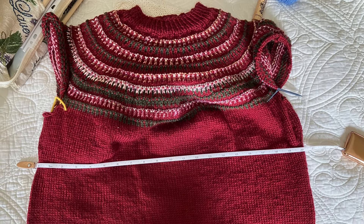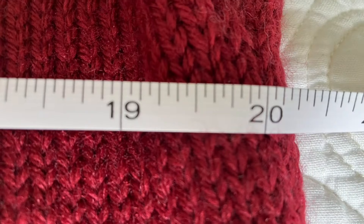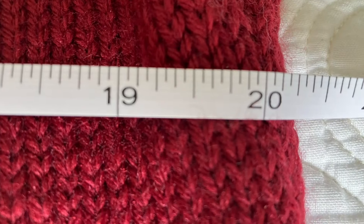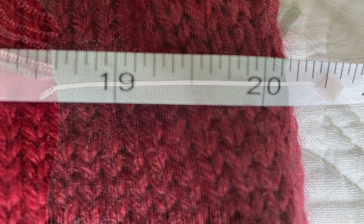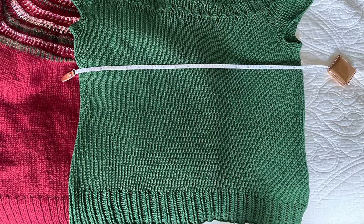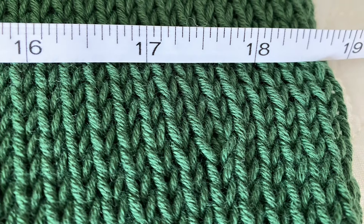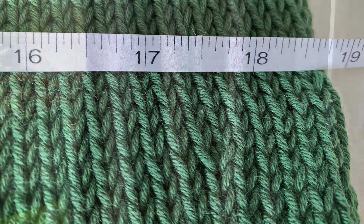This is my burgundy sweater that I'm still working on — I'm knitting the sleeves and will attach them later. The size was right, so I started measuring tops that actually fit me and were comfortable, just to check the width. I found that 19 to 20 inches wide on the front was enough, and that other top just had way too much ease.